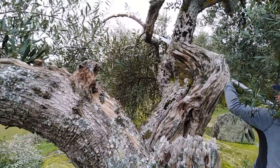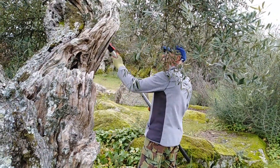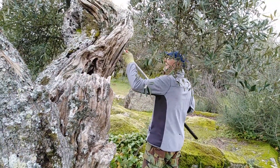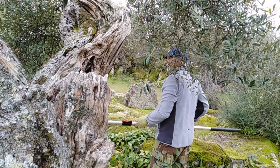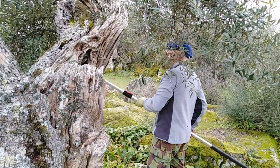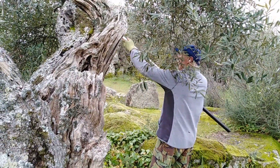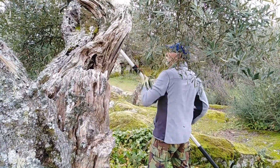This also encourages new growth. But there's no quick way of doing this though, even with mechanical tools. Well, it's quicker with the chainsaw, but it's noisy and smelly and one slip and you get rid of something you didn't mean to. This way I can see what I'm doing.